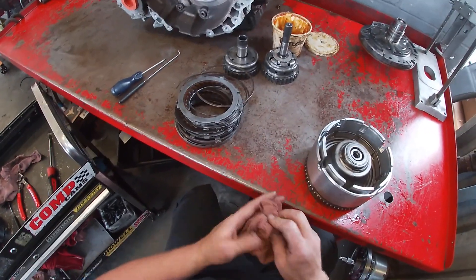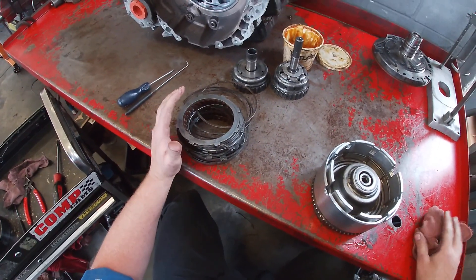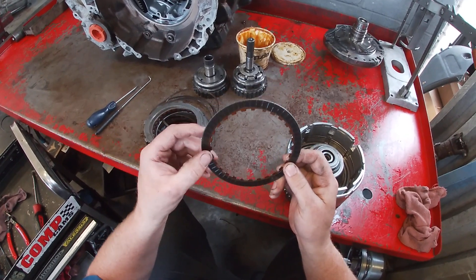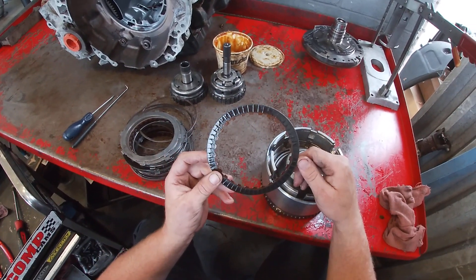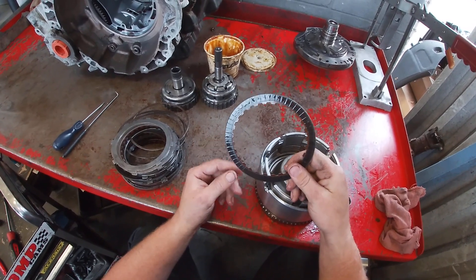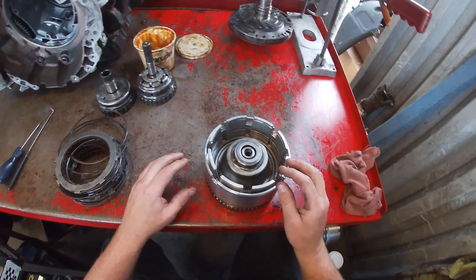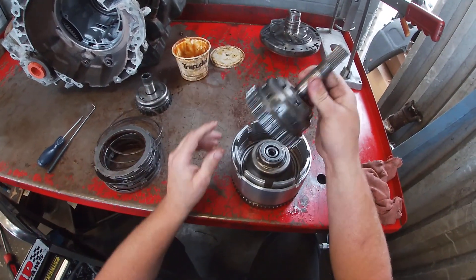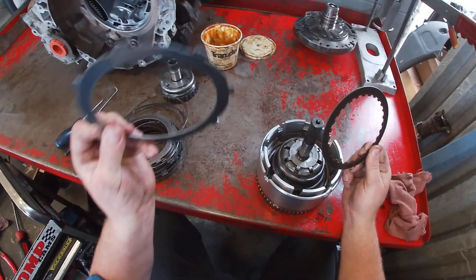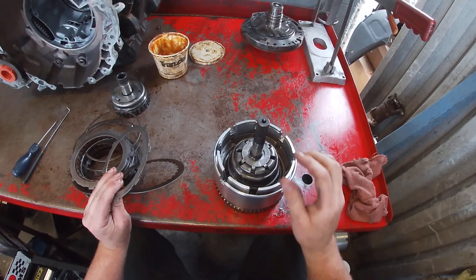Now we're going to start to reassemble our clutch pack. If this was going to be an overhaul, what I tend to do is pre-soak all of the clutch discs for 20 minutes in clean ATF. What that does is get ATF soaked into the clutch pack so that when you start it up fresh and brand new, these clutches aren't going to shear due to not absorbing any ATF. So it's always a good idea to pre-soak all of these clutches prior to putting them into the assembly. We're going to start with our first underdrive hub — I like to put it in first so we can line up the clutch discs that spline to it and the steels will line up without a fight.